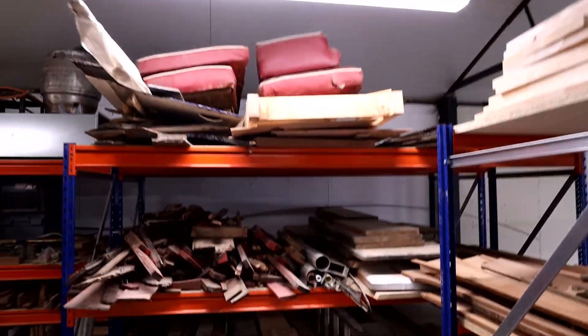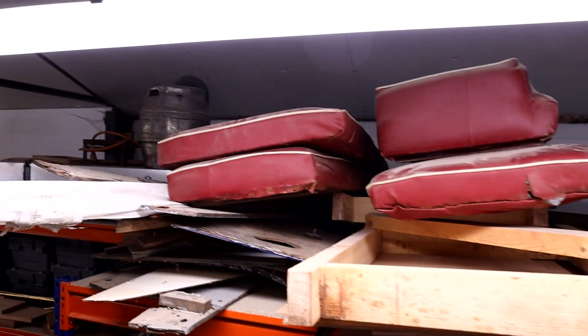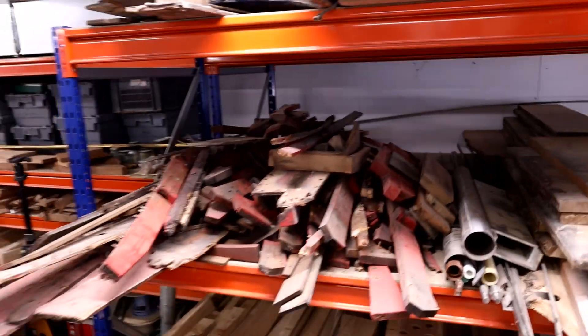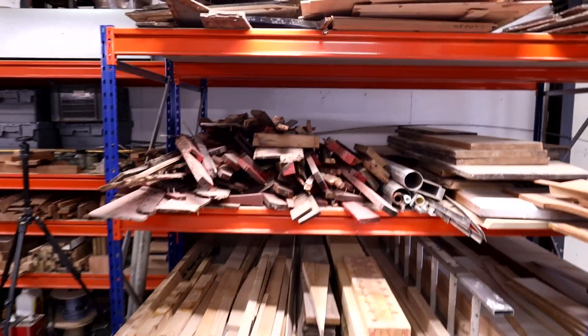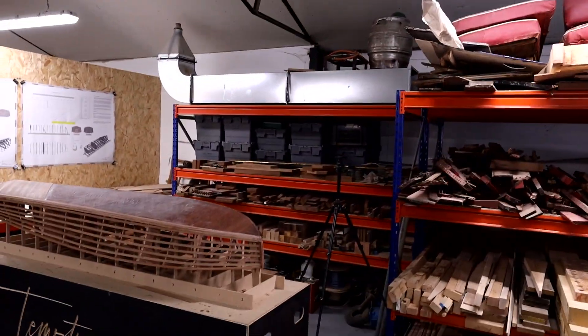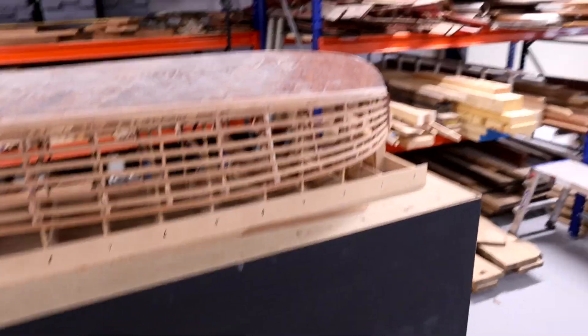We've got pretty much an entire 1936 Chris Craft up here. You can see that's the seats there, the deck, and all the planking. And because we're replacing 90% of the wood on that, it's pretty much all there at the moment. I'll be getting back onto that project before Temptress gets assembled downstairs, so we'll see that as well at some stage.